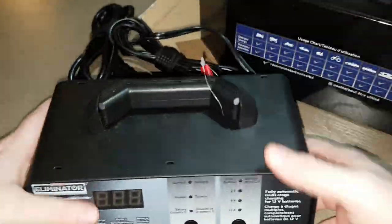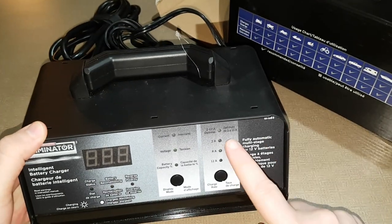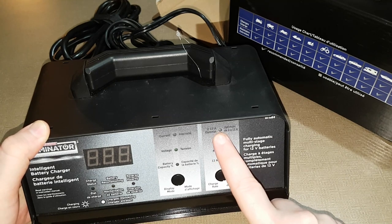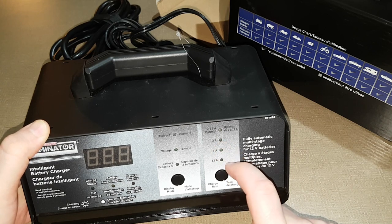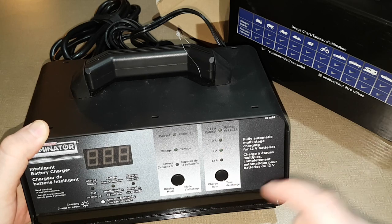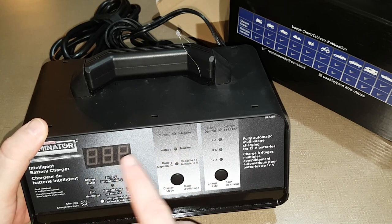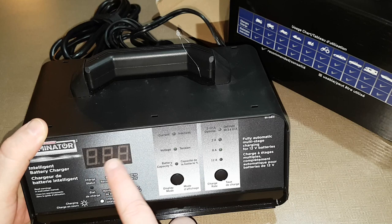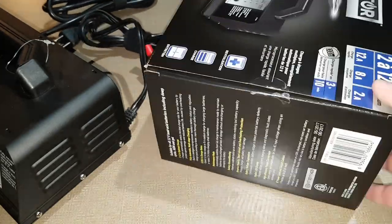It's pretty straightforward, there's not much to it. There are the different amps here — you just push the button and it'll cycle through them. I usually just leave it at the top one and it takes about two or three hours to fully charge. If you want to start your car you could probably do that after ten minutes. These are just the details it displays — you can have the current, the voltage, or the battery percentage. That's usually the one I use.